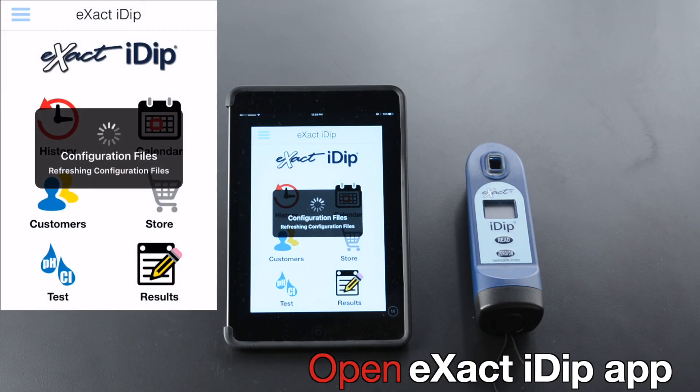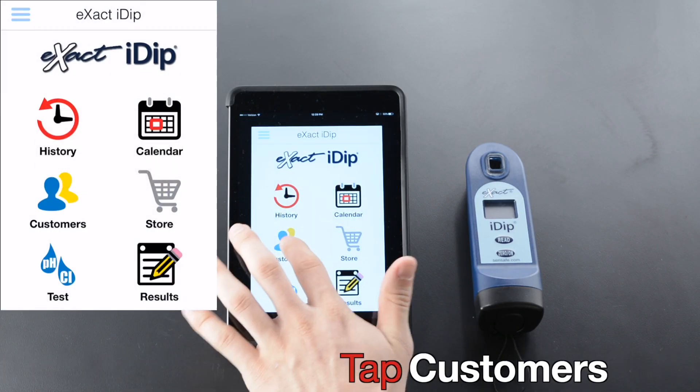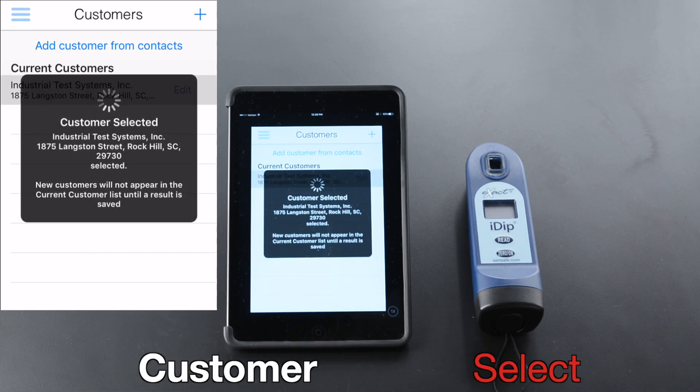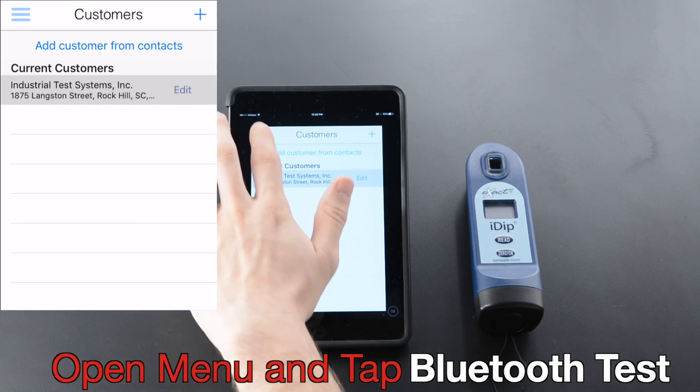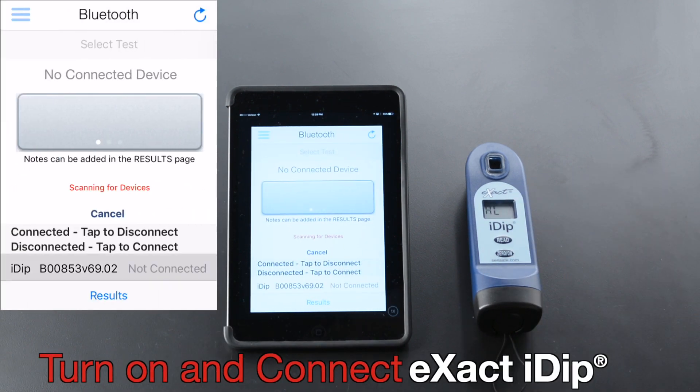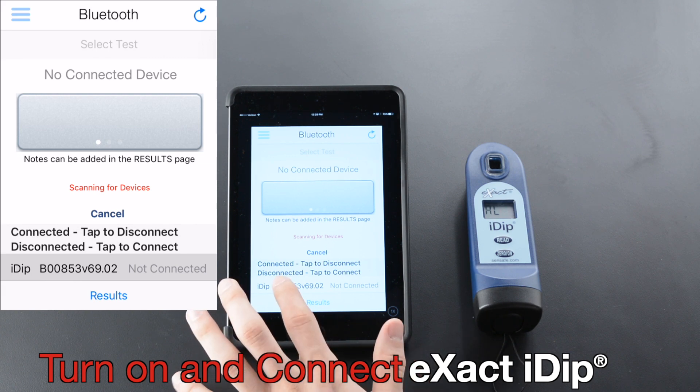Open the Xact iDip app. Tap Customers, select Customer, open Menu, and tap Bluetooth Test. Turn on and connect Xact iDip.